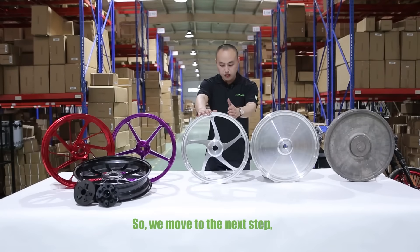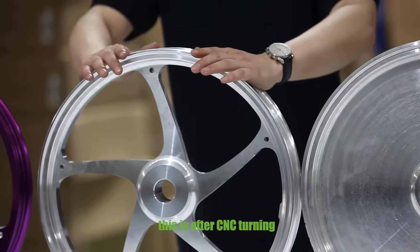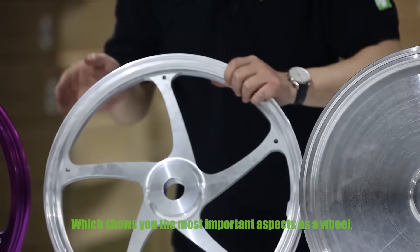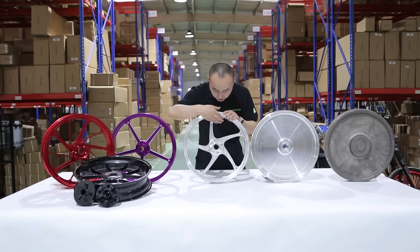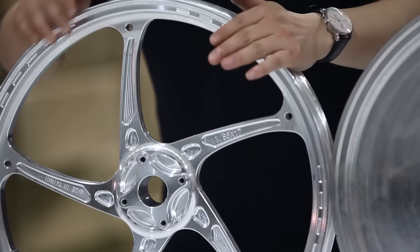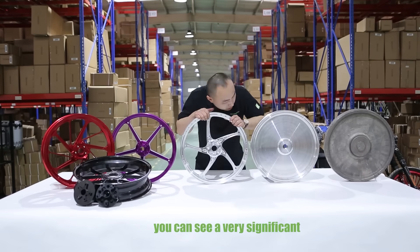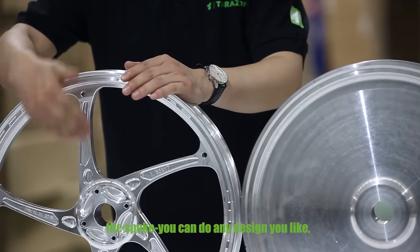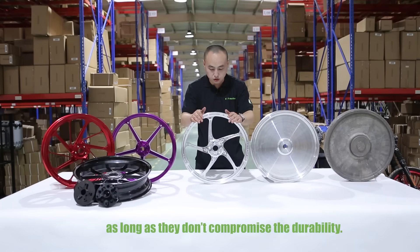Moving to the next step, you can see there is a big difference. This is after CNC turning, which shows you the most important aspect of the wheel — the spoke. I have a five-spoke design in front of me. From this one up to here, you can see the very significant character of the wheel. You can do any spoke design you like, as long as it doesn't compromise the durability.